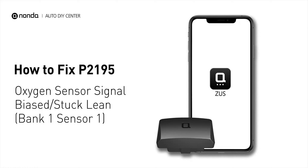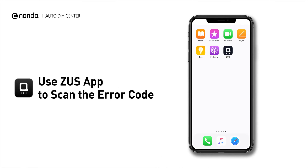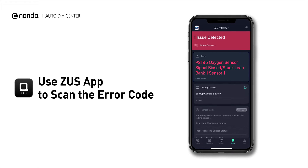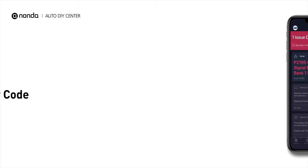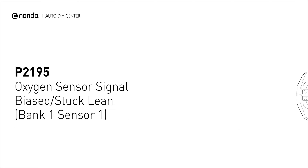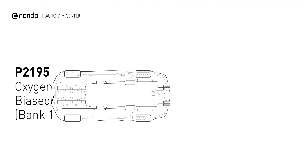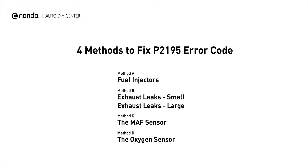If you are getting a P2195 error code, this video is going to show you 4 practical solutions to fix the error code at home. Use the Zeus app to scan your vehicle and see the error code P2195. It indicates that the engine could be running lean, or that there is a fault in the air-fuel oxygen sensor. Here are 4 simple DIY methods you can try to solve this problem.